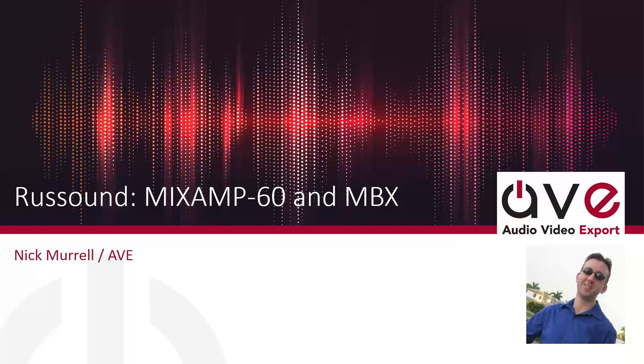The broadcast is now starting. All attendees are in listen-only mode. Hi everybody, this is Nick Morrell with Audio Video Export. I hope all is well with you on this awesome day. Today we're going to be talking about the brand new MixAmp 60 and a little bit of a review. If you're unfamiliar with the MBX series of products from Rust Sound, we're excited about this line.